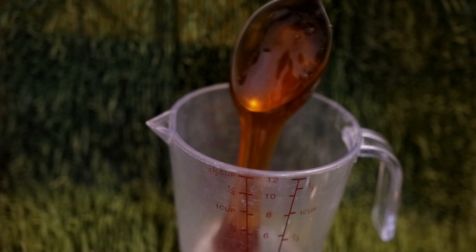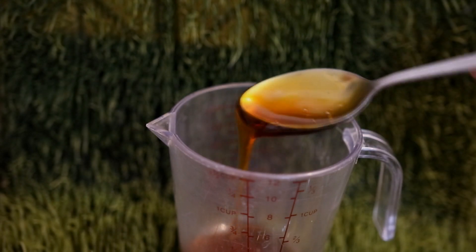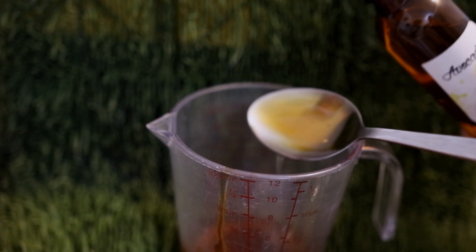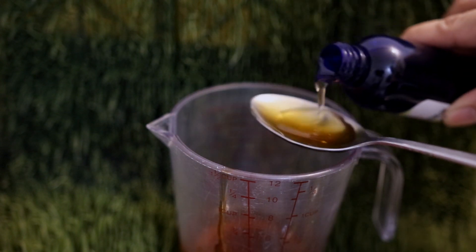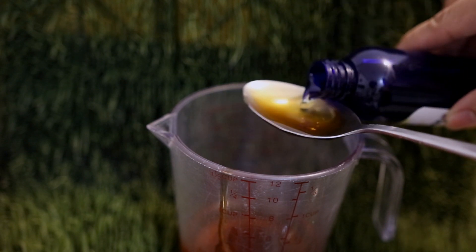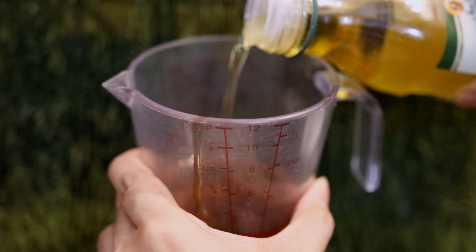In the measuring cup, I will add one tablespoon of honey, then four tablespoons of avocado oil, about five tablespoons of almond oil, and then about seven tablespoons of olive oil. Then I'm just going to mix it all together.